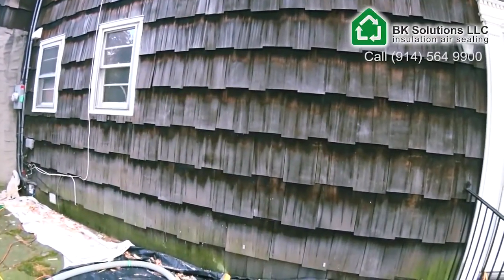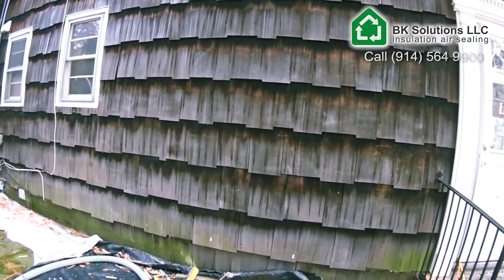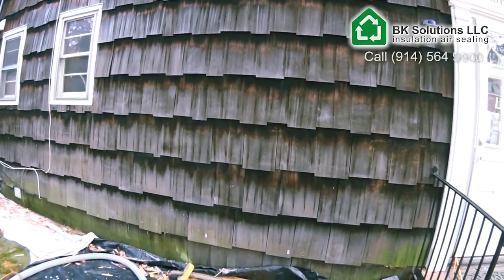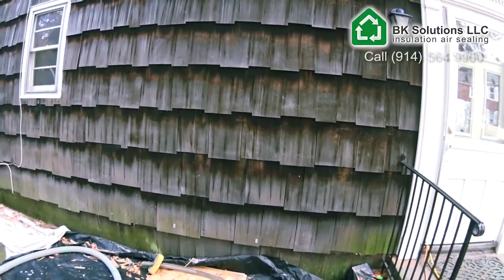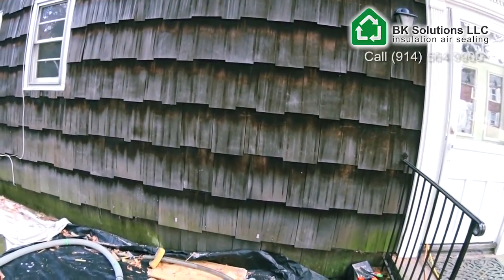If your siding is still in good condition, I can typically remove it and put it back in place without you being able to tell where I actually did the installation work inside your wall.